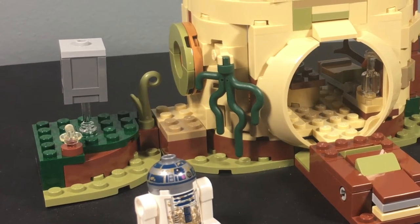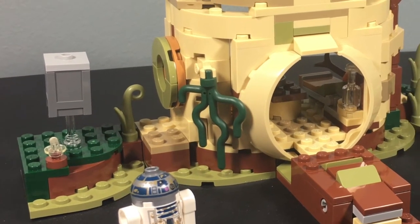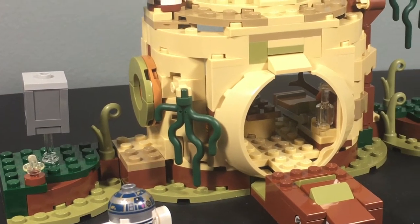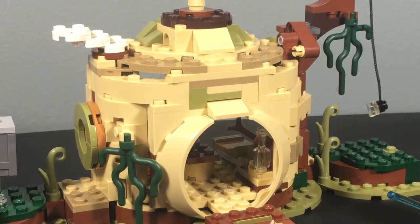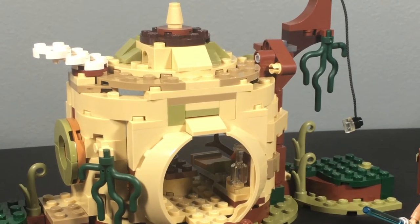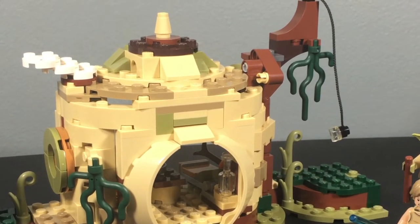This is the first time we've gotten any iteration of Yoda's Hut in a long time. We got one years and years ago from LEGO, but it's really cool to see an updated version with new figures and new play features. So without further ado, let's jump in and take a look at the set.